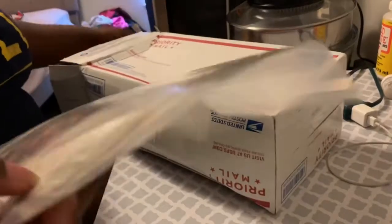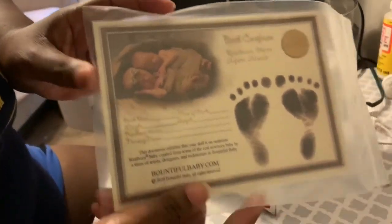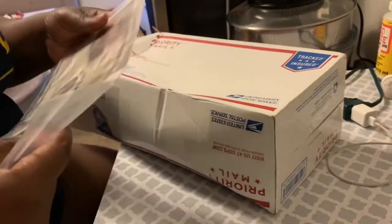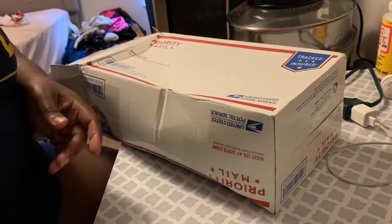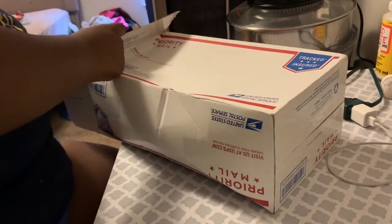Okay, so here is the birth certificate — I will be sending this home with the baby. Now let me grab the baby out of here. It's so tiny, I didn't realize it would be this tiny!